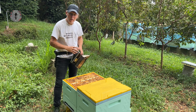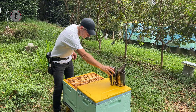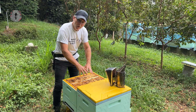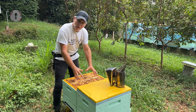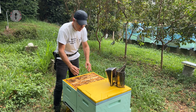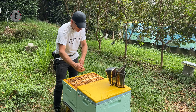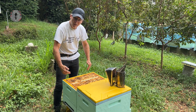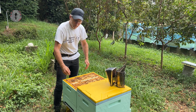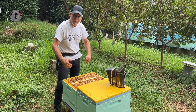With our brood nest exposed, just a little bit of smoke over the top, nice and gentle. The frames of brood are generally right in the middle of the box, and that is where the queen is most likely to be — she's rarely running around out on the honey frames. So let's start by pulling one of the outer frames out, the second or outside frame, to create a little bit of space to work.